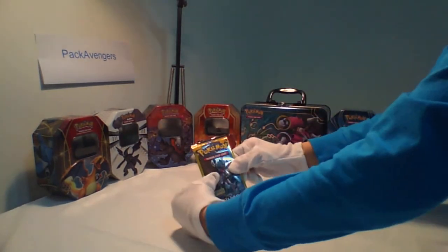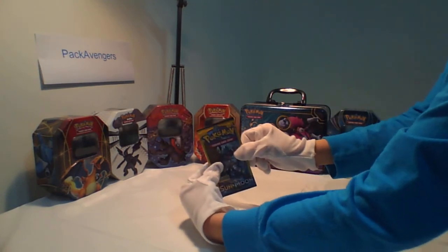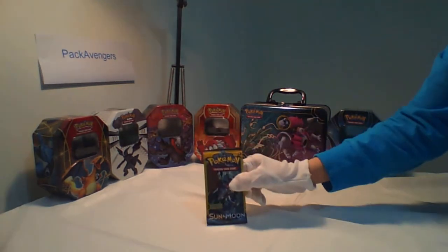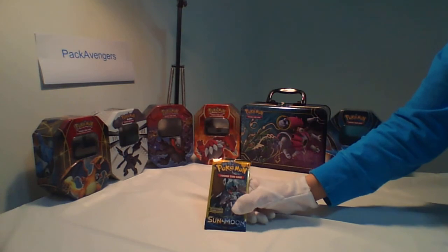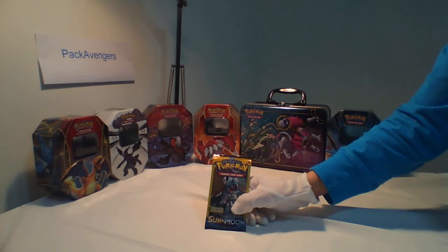What you have to do is grab the pack and squeeze it side to side. If the cards slide a bit, there's probably a special card in there. If you squeeze the pack and the cards stick together, there's probably nothing special in there.